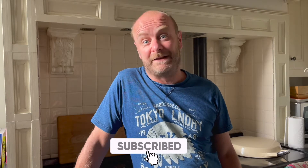Hi there and welcome to the channel. When having a barbecue, there's nothing like having a great coleslaw to go with the food that you're cooking. So today we're going to make coleslaw. Let's get on with it.